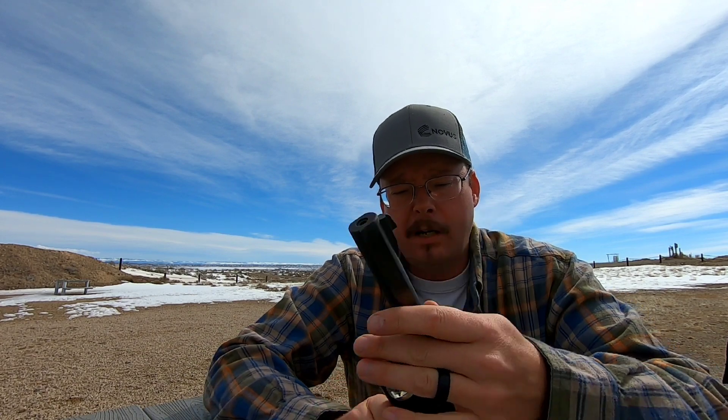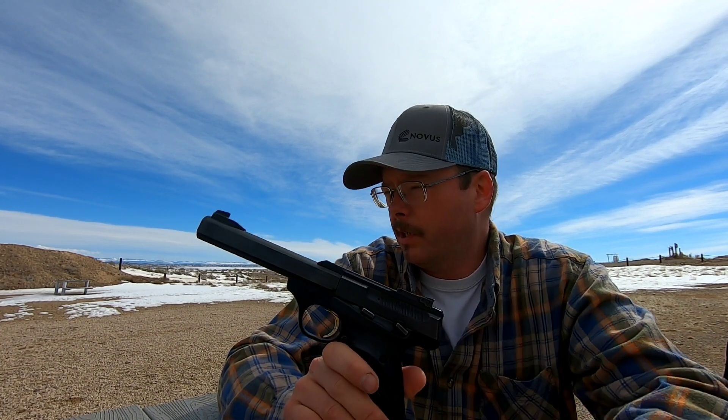Today I'm going to shoot the Browning Buck Mark III chambered in .22 long rifle. Here lately this week I've been pretty lucky to be able to get out at the range probably two, three times now. I've got some other guns here that I'm going to shoot today and we're going to warm up on this first though.